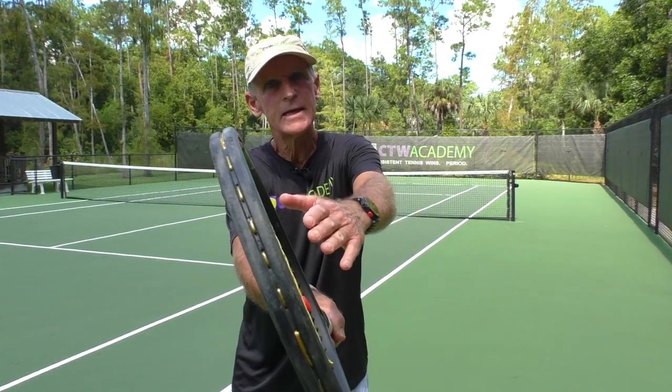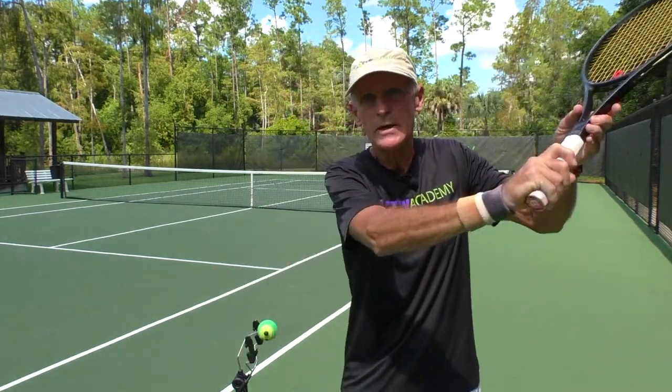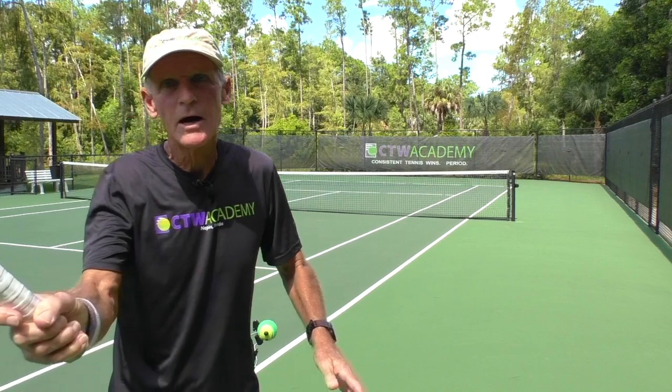Why do you want the continental grip? Because the racket face is naturally open. Holding the continental grip, you can see how the racket is laid back. So if you're hitting a forehand slice, it's tailor-made. The beauty of it is you don't have to change the grip. You keep your continental — if going to the backhand, you just change the angle. So continental grip is what you want for the slice.